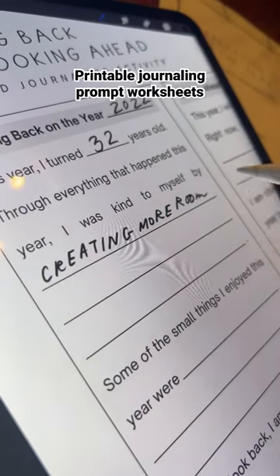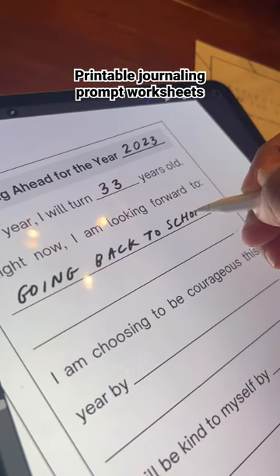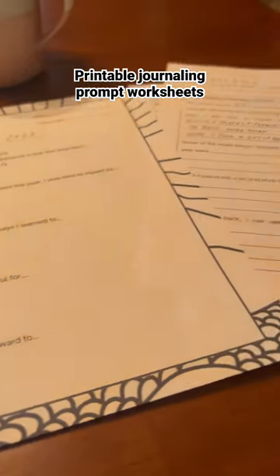I created these to help people reflect on the previous year and also look ahead for the new year. So if you find these useful, you are free to use them.